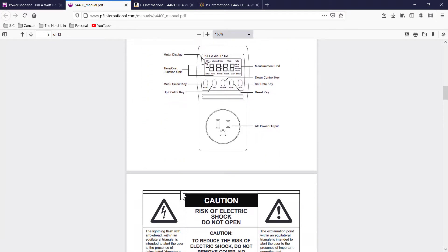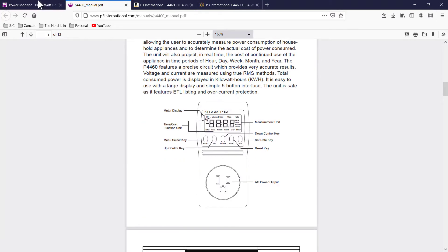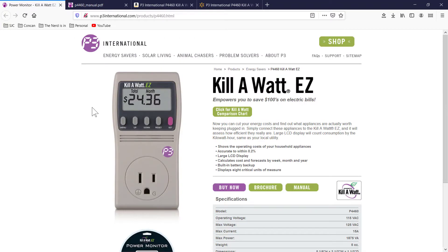One of the things that is really nice about the Kilowatt is not only will it show you what your voltage is, what your cycles are per second, and how many watts or amps you're using through the Kilowatt.